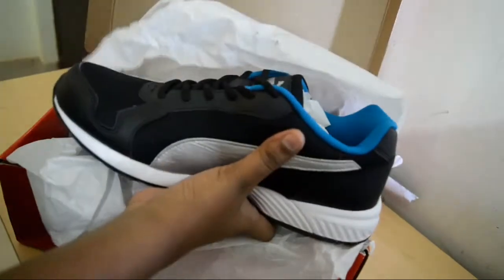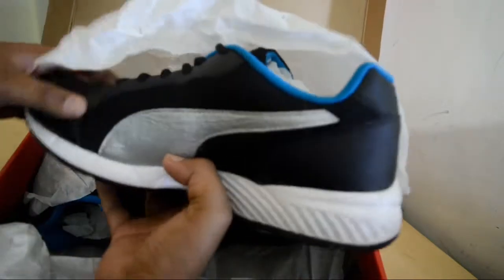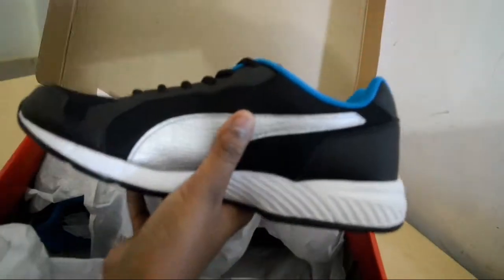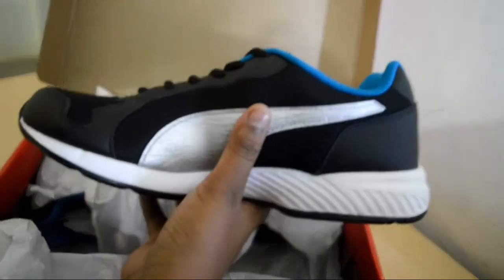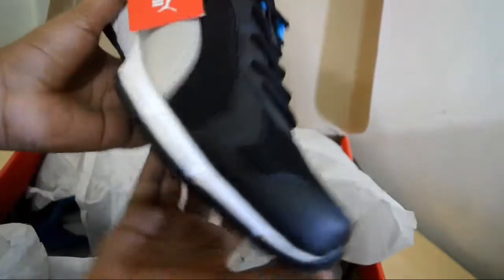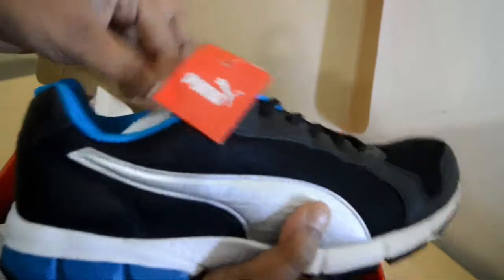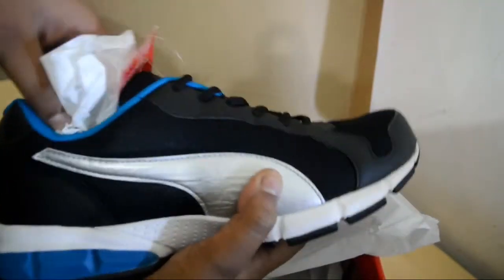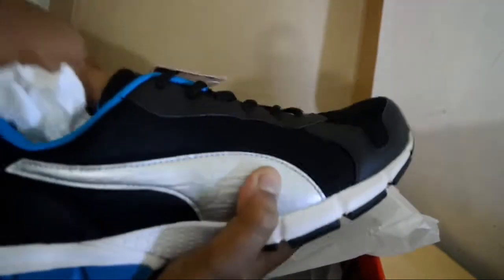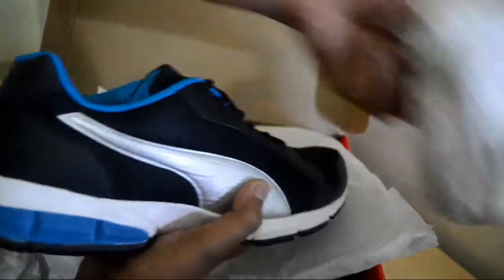These are the men's sports shoes. They look very stylish. Let me inform you that this is US size 9. Friends, I would suggest that when you're buying these shoes, you should always take one size up, because the cushioning is just too great and you need a higher size so that it fits you well.